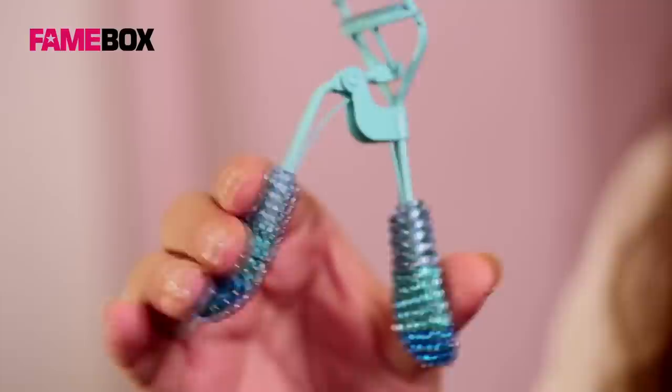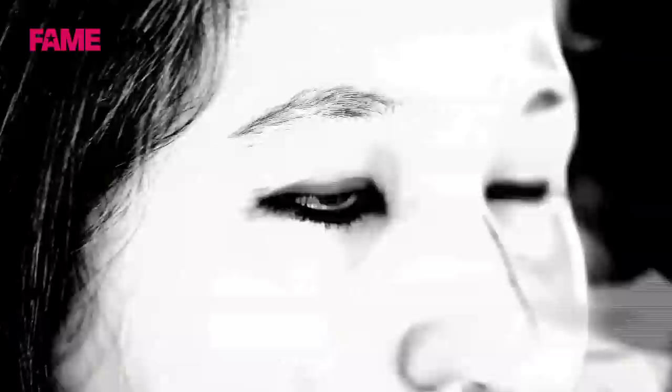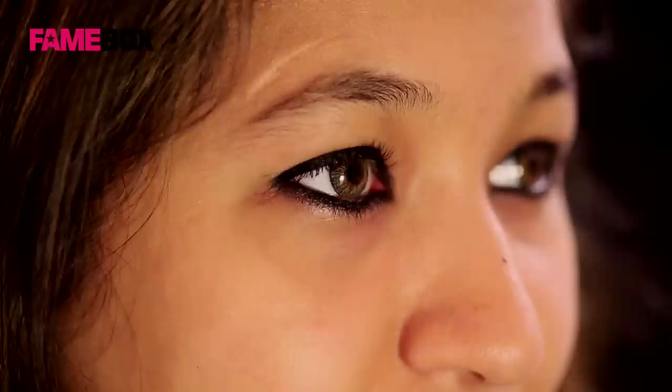After this, curl your lashes using a lash curler. Make sure you hold it for about 10 to 15 seconds. While doing this, be very careful that you don't clamp your skin on the sides. The main reason for curling your lashes is that it helps open up the eyes.